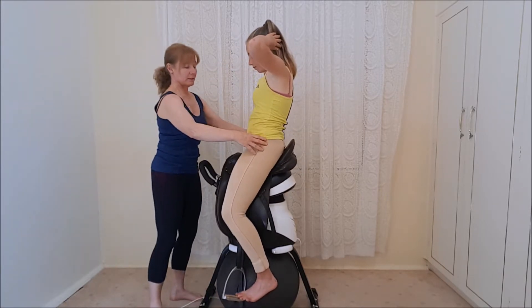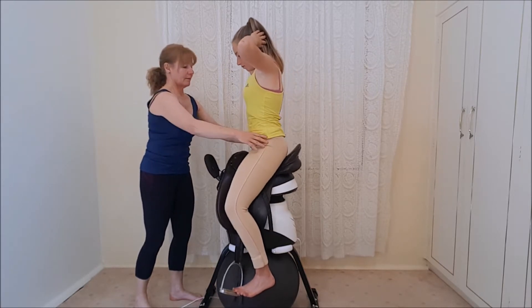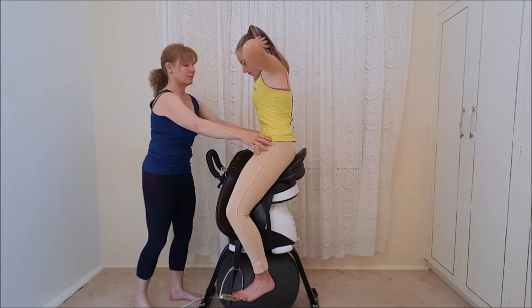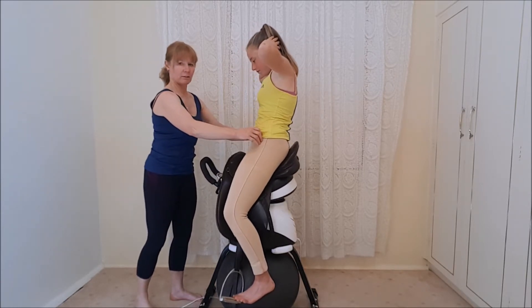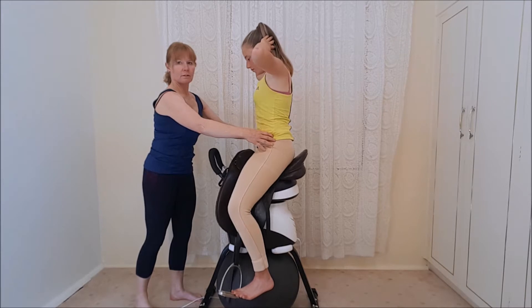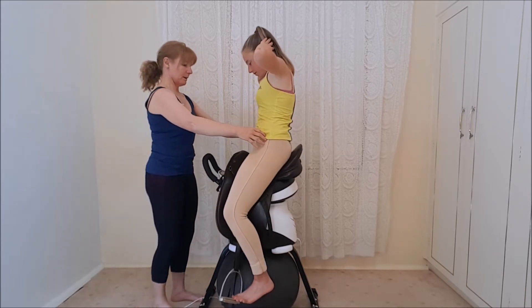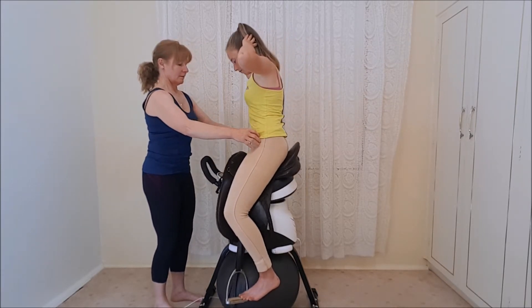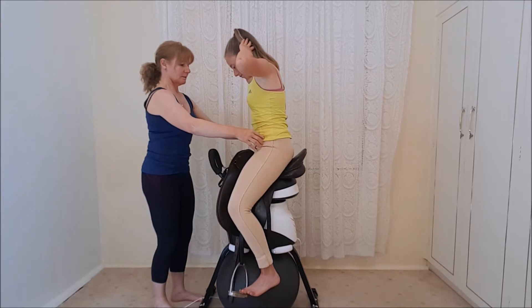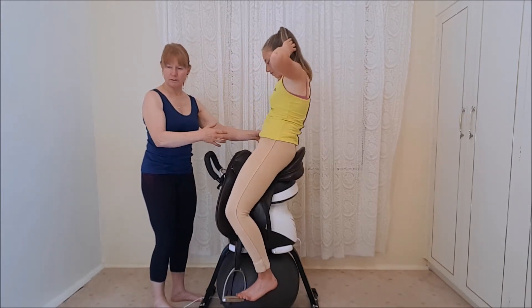Now I want you to tilt your pelvis backwards — that's it — now forwards. It's a bit hard on the machine. Now backwards again, now forwards. Then your body backwards, now bring your body forward. You can't bring your body backwards easily — so a lot of stomach muscle work there again.